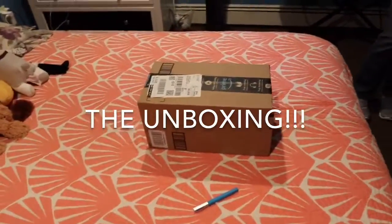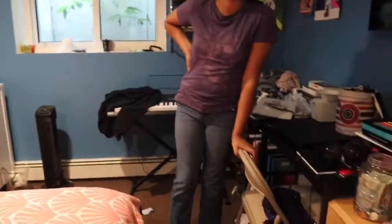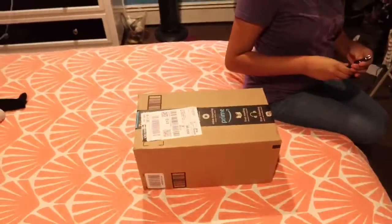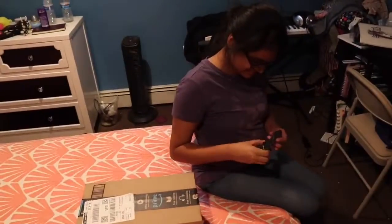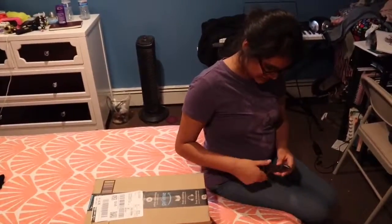Hello everybody! We're here and this time we got a package. This is for my daughter. What is it? Is it gonna make me share with him? Let's see what it is — we don't know yet.